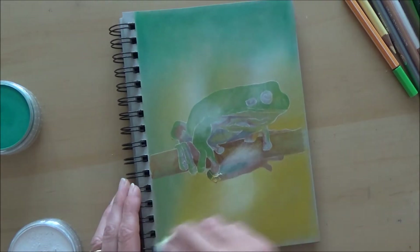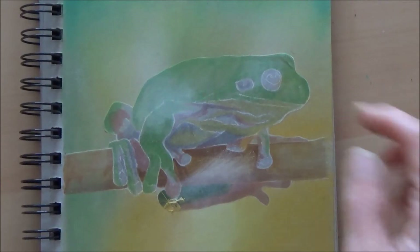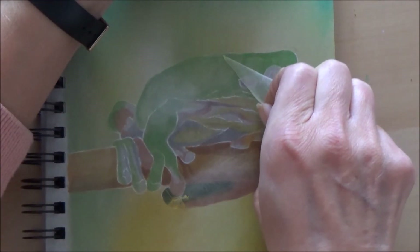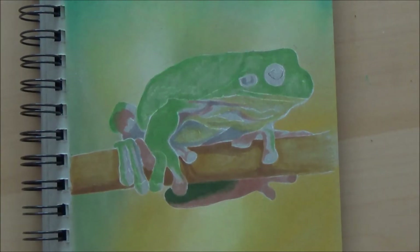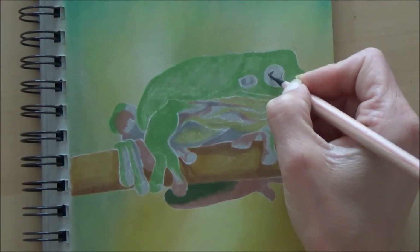I've used my pan pastels to get in just that basic outline around the frog, and then lifting off the Frisket film reveals the protected area underneath. It doesn't lift off any of the colour — it just protects your drawing from getting any pastel on it. It gives a really nice effect, I think.